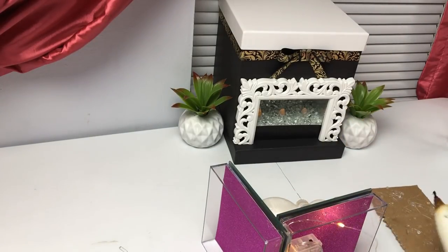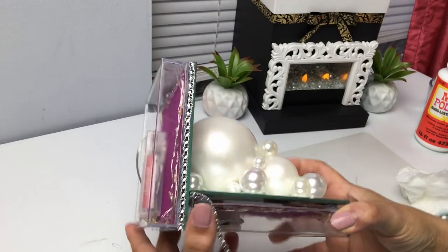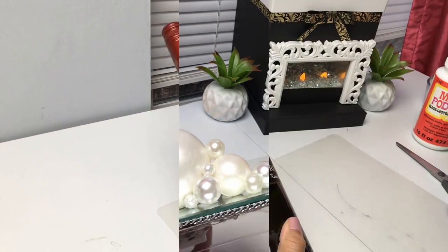I grabbed two fairy lights — one for each box — and wrapped them around inside so you can light them up. I'll have a link to the fairy lights; they have a very small compact battery pack that I finally ordered. I'm finishing it off by trimming the ends.